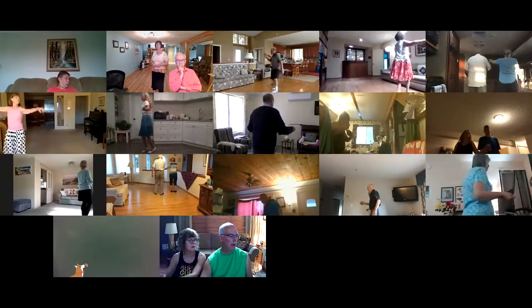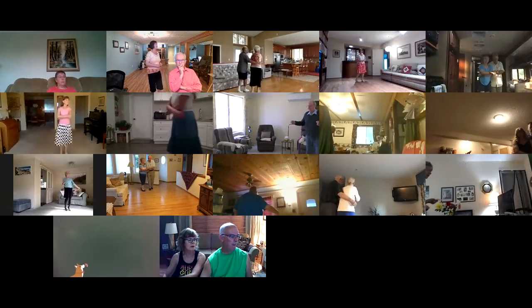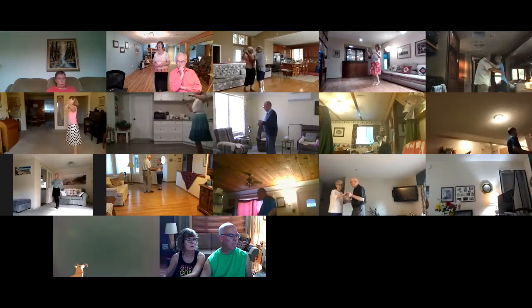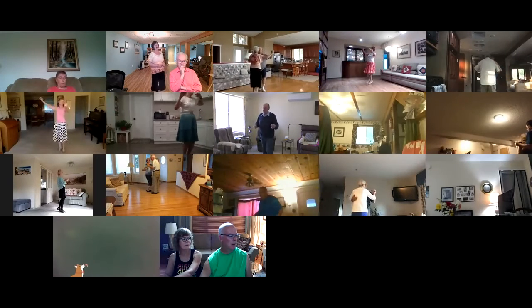Wall waltz away. Cross wrap to reverse. Back up waltz. Roll the lady across. Through twinkle. Through face close. Forward in touch. Box finish to line.